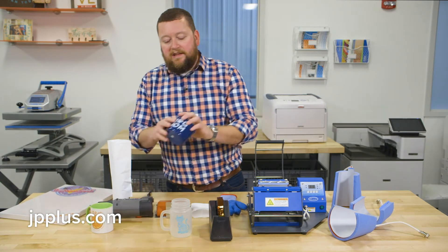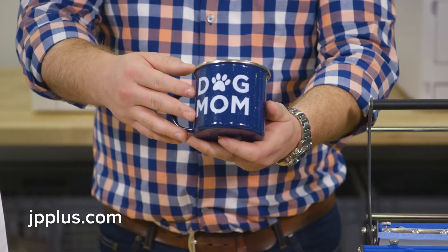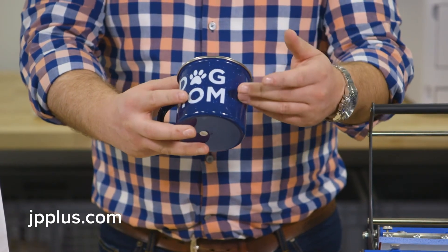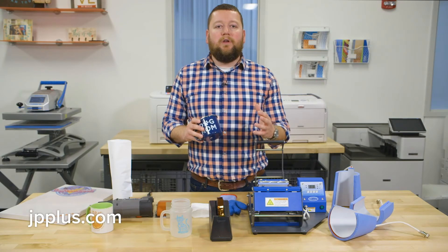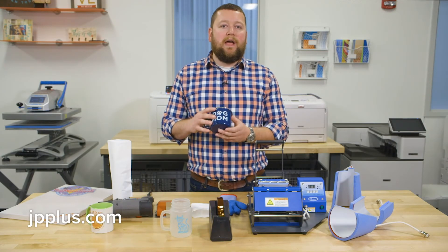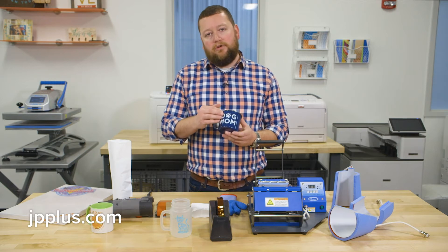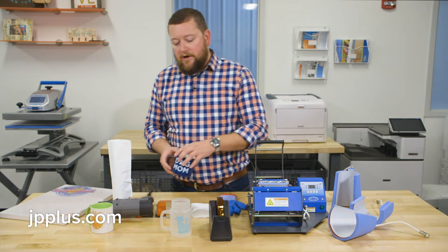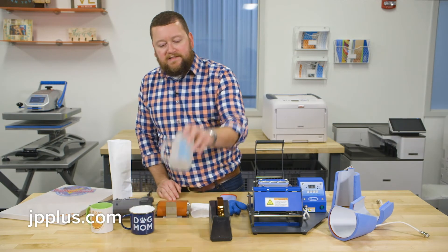Just to give you an idea, one of the really beautiful things about this is that you can go on virtually any style of drinkware. It doesn't have to have any special coatings or be any particular color. So those darker drinkware items — you can do full color on them, you can do white on them — giving you a lot of versatility.